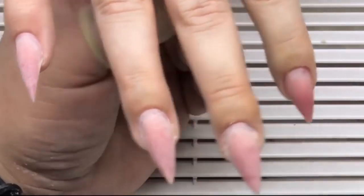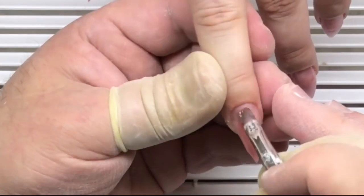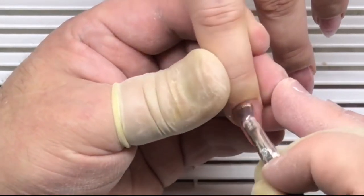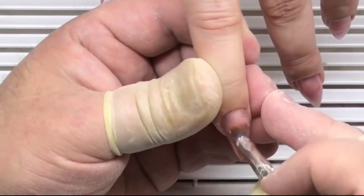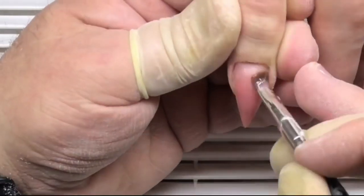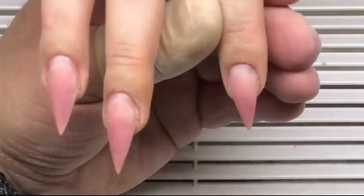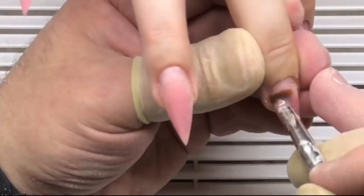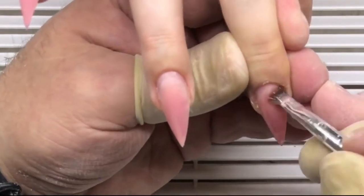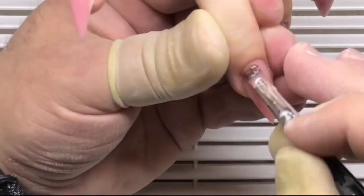After that he works with the base gel, covering each nail with it. We cure this base gel in a UV lamp for one minute, or in an LED lamp for 30 seconds. We apply it to one hand first, place it in the UV lamp, and then work on the other hand.